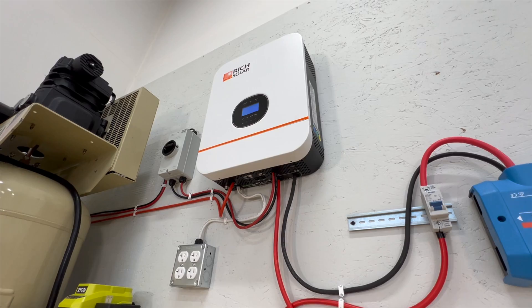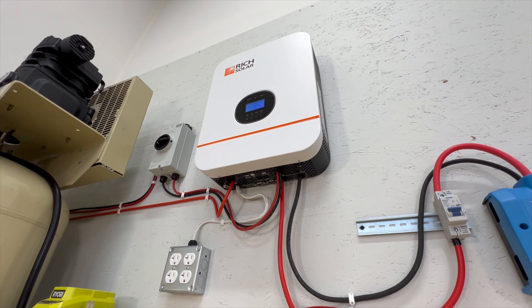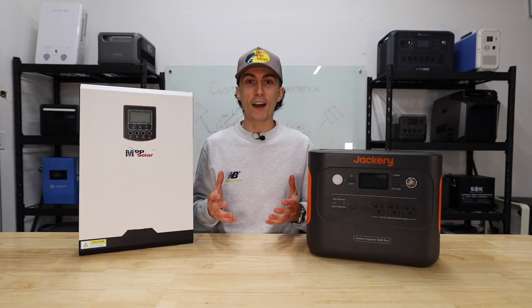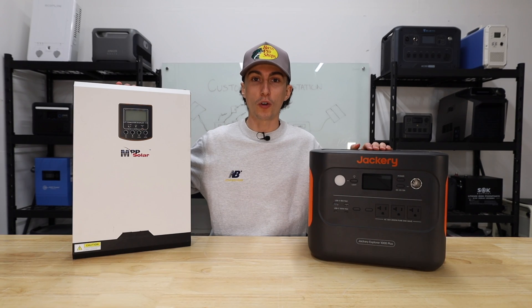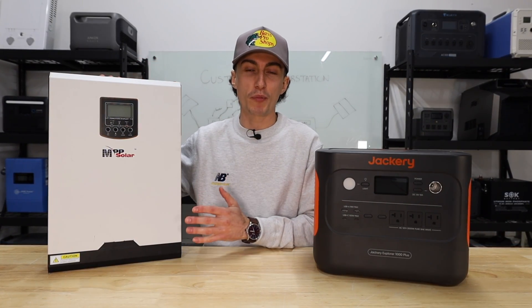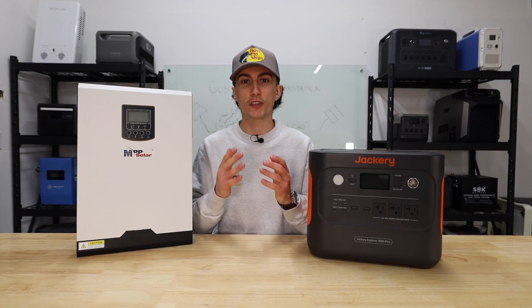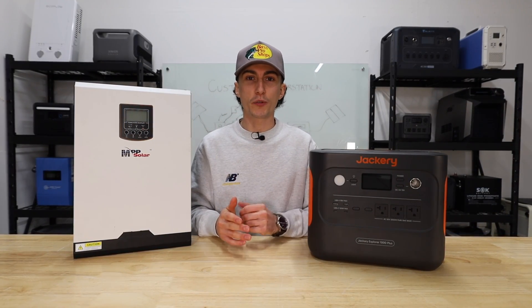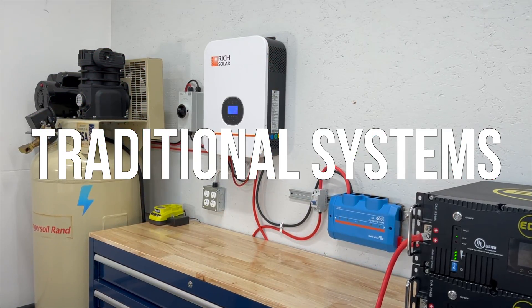At this point, you should understand all of the terms, all of the components, and how they all work together to make a solar power system. Now you just have to decide if you're looking for a portable power station, or if you want to go full send on a traditional solar power system and buy all the components individually. We're going to jump right into it, starting with the traditional solar power system.